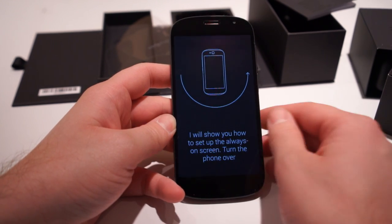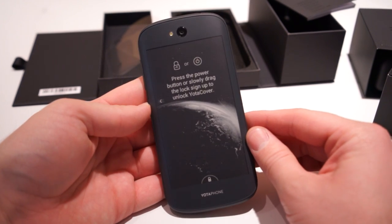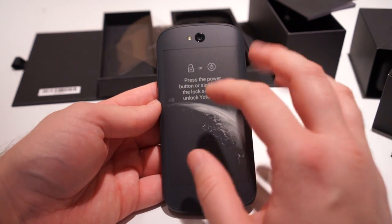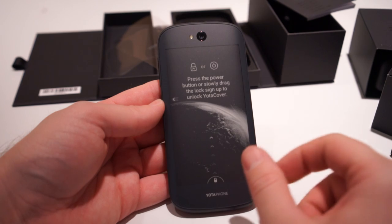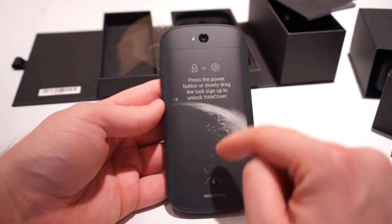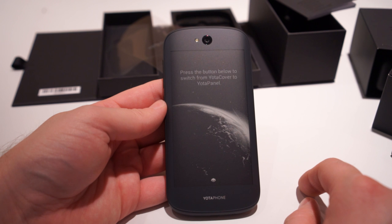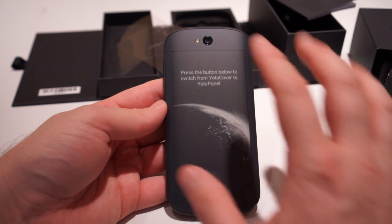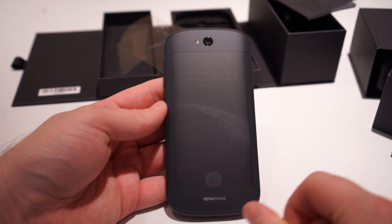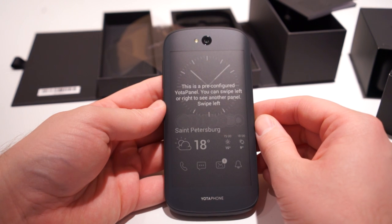I'll show you how to set up the always-on screen. Turn the phone over — and what do you know — it's not just stagnant or static, it's actually interactive. You get a little arrow there, so unlock or press the power button and drag the lock up — standard lock. That will unlock the back area. From here you can switch to just showing a picture, or switch to Yota cover or Yota panel, which is the one with all that fancy information we saw during setup.